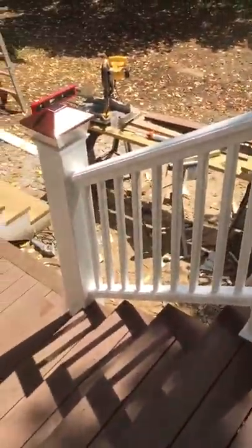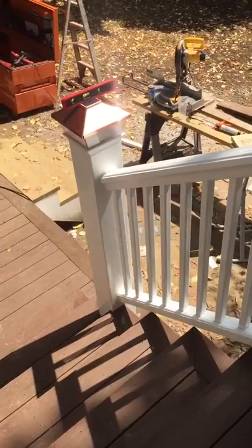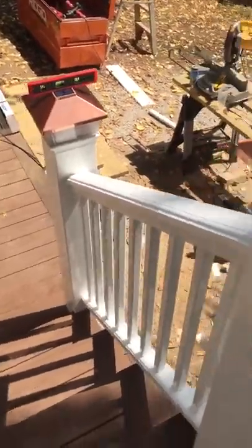We've finished the rails. We showed you the rails yesterday, and today I just completed the stairway rails and put the light cap on. Just beautiful bronze lights. Look at the sun glisten off of that post — it's just absolutely awesome.